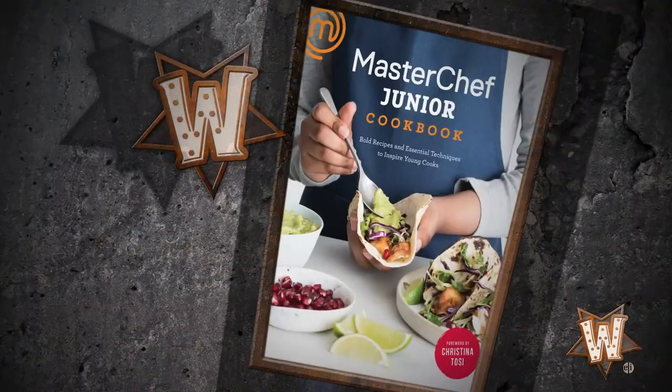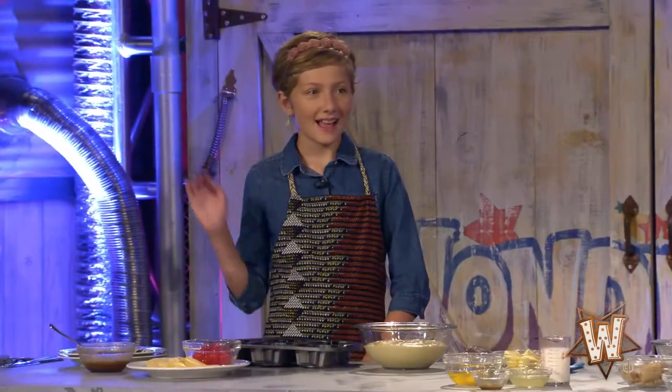Now I'm going to head to the kitchen to make a big mess, because our friend from MasterChef Junior, Sidney Sherman, is here. Check out the brand new MasterChef Junior cookbook — it's out now, and I'm sure she's got a great recipe for us. How are you doing, Sidney?